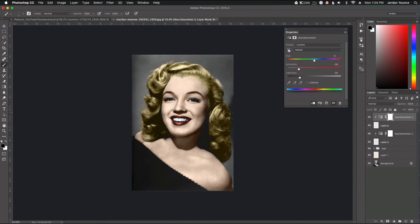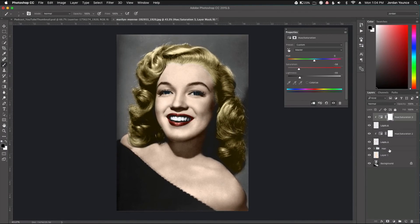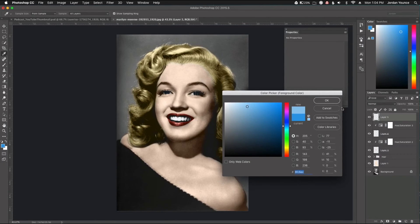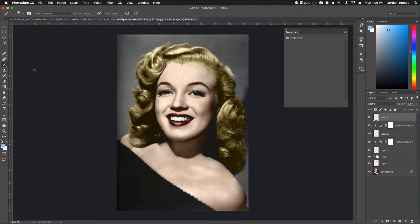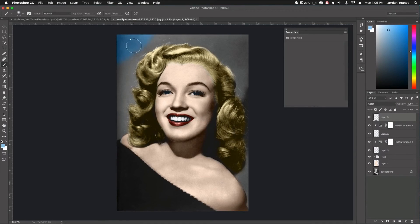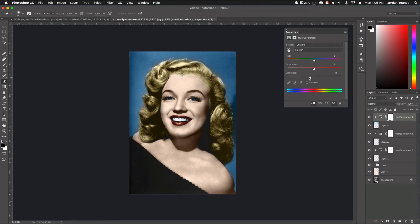I'm not going to touch the teeth since they're already fairly white. The only thing I'm going to do next is paint the background. It's not a necessary step, but I like to do it to have something that stands out a little bit more. I'll choose a blue color, take my brush up a little bit, and quickly paint over the background — not being too exact. Then I'll get my Hue/Saturation adjustment layer again, clip that, and tone the color down just a little bit.